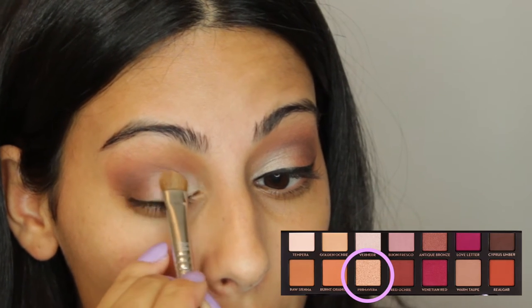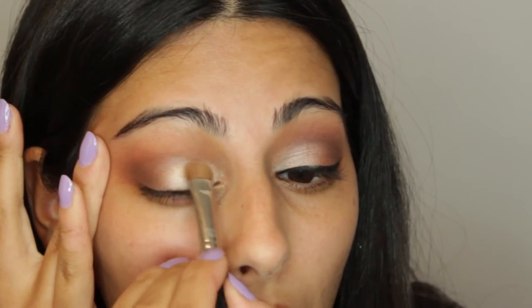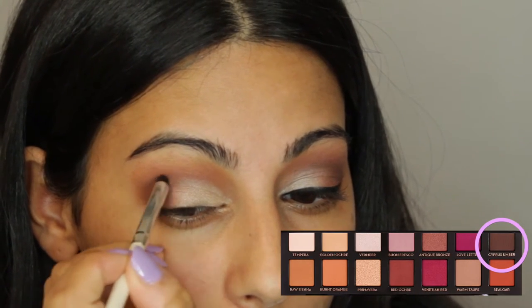Using my Sigma E15 shader brush, I'm going to take the shade Primavera — the most gorgeous golden shade, almost a little bit champagne — and apply it right over the Tempera shade to bring a little shimmer. It works so well with the reddish shade in the palette. Then I'm blending the two shades together, and using a really small ELF brush, I'm taking Cypress Umber just to cut the crease a little more and define that line.